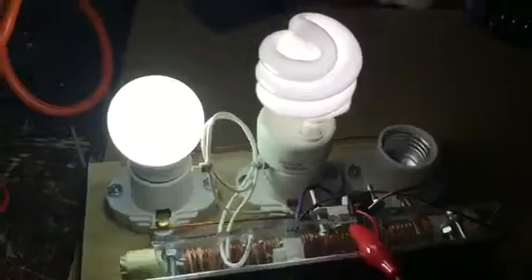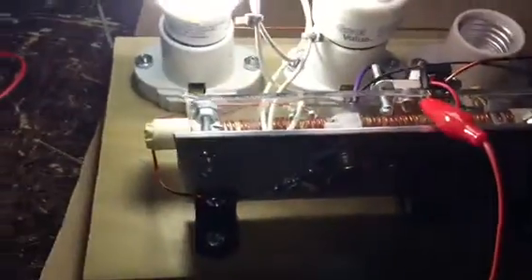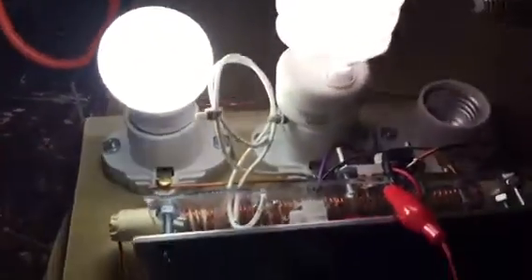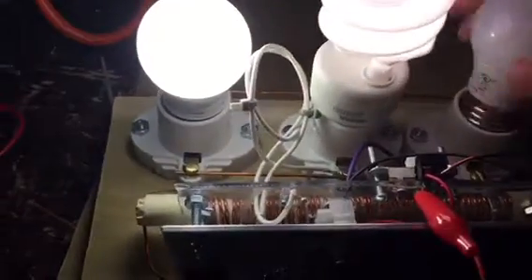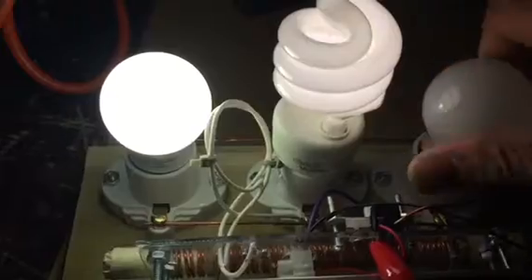Here I'm running an LED and a CFL fluorescent light at the same time off the battery pack. And let's see if I can run another LED off it and put one more in to see what that does.